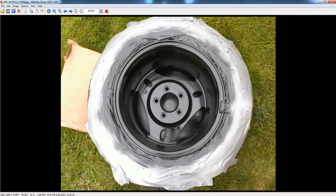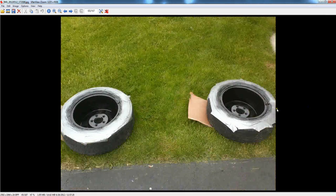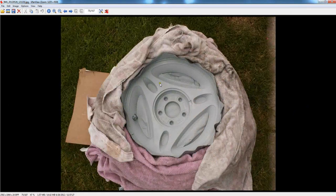Once you do that, go ahead and do the rest of the rims. Then flip each rim over and do the same to the other side. I also tried using towels. I put the duct tape around the outer lip of the rim with the sticky side facing in, all the way around. It takes some time, but it was worth it in the end.